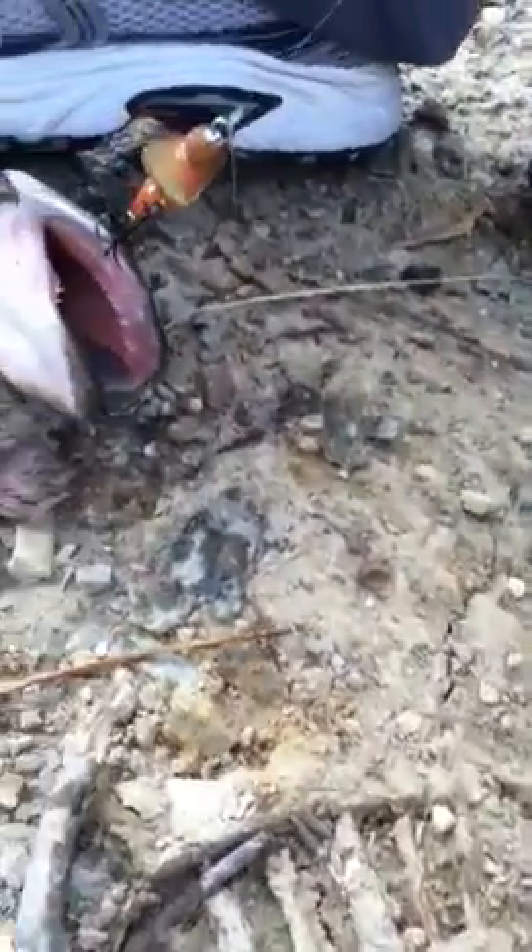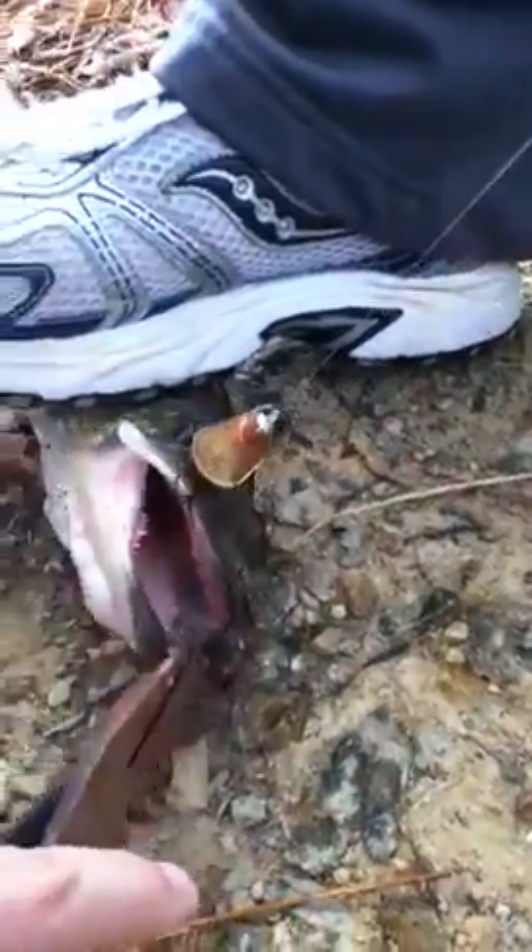Dang, look at the teeth on them. Oh, you got him in the eye — you got him in the eye too. Holy crap, this is big. Should've seen it jump. Oh my gosh, look at its teeth. It's insane.